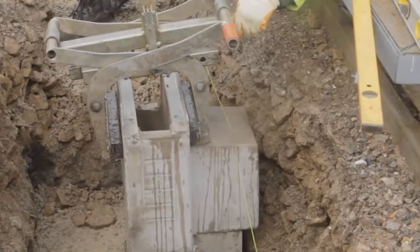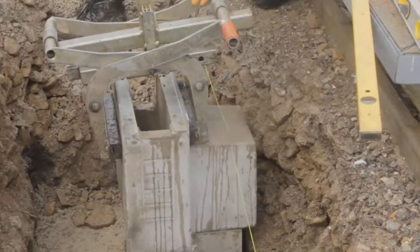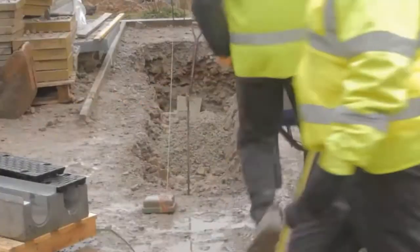The bedding concrete should be laid and brought up to the appropriate level dependent on surface finish, as shown in the Bercow standard detail sheet.